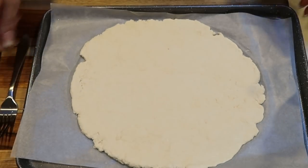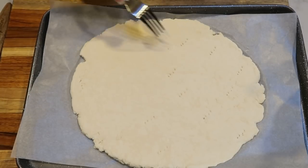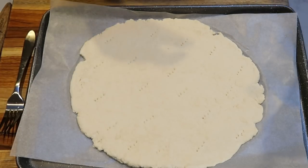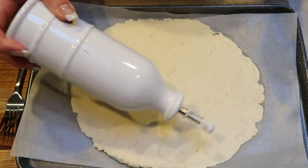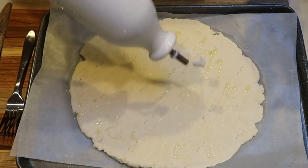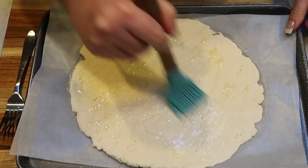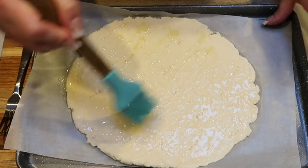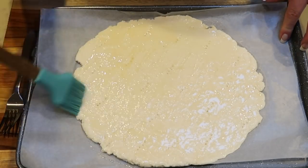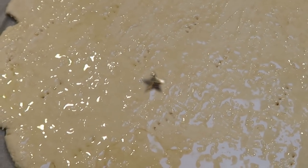Once your pizza is all rolled out, take a fork and poke a couple of holes so the pizza doesn't rise too much before we add the toppings. Then take about one tablespoon of your oil and brush it onto the pizza crust with a pastry brush — that's going to brown up really nicely. I have my oven warmed to 400 degrees; I'm going to pop the pizza crust in for just a few minutes until it's brown and crispy.